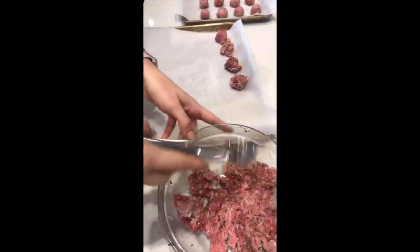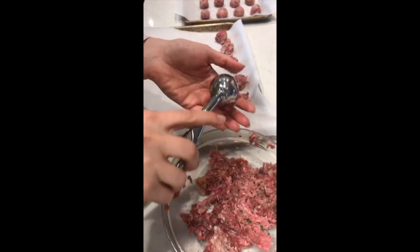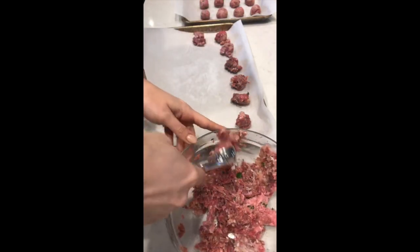So after you mix up the meat real well, you form your meatballs. I have a parchment paper lined baking sheet. I've got this melon baller, and I am just initially forming the meatballs. I'm going to go back through and roll them up to make them a little bit more perfect.